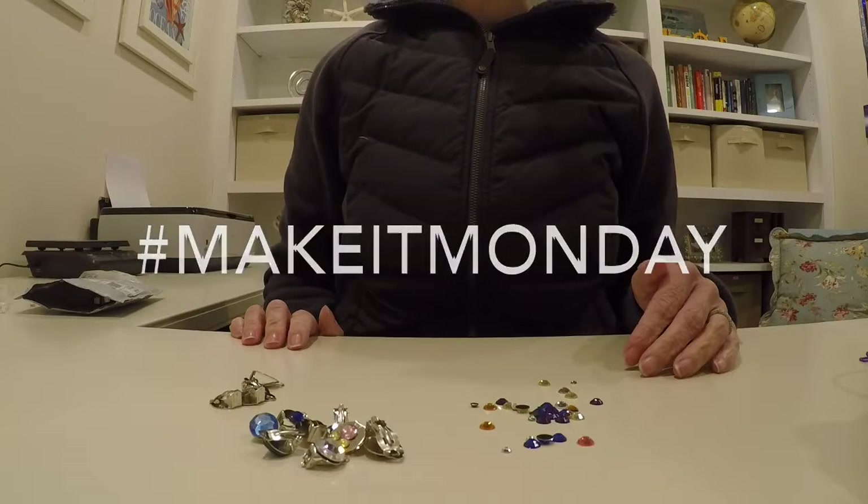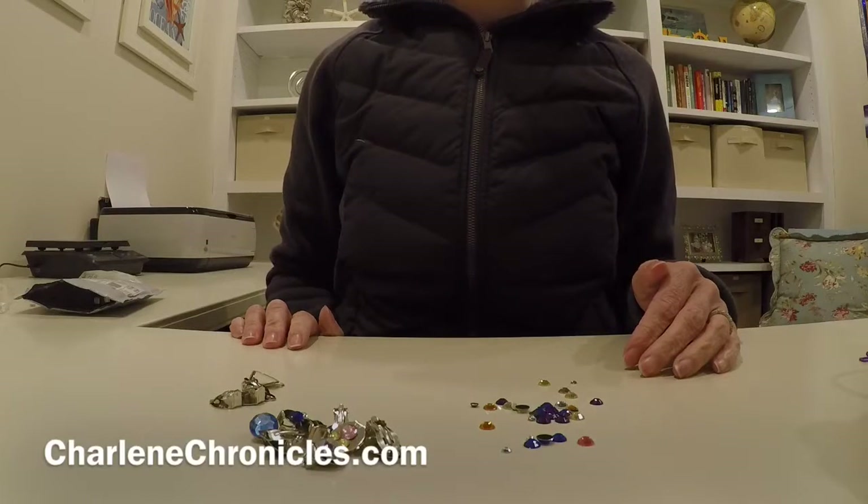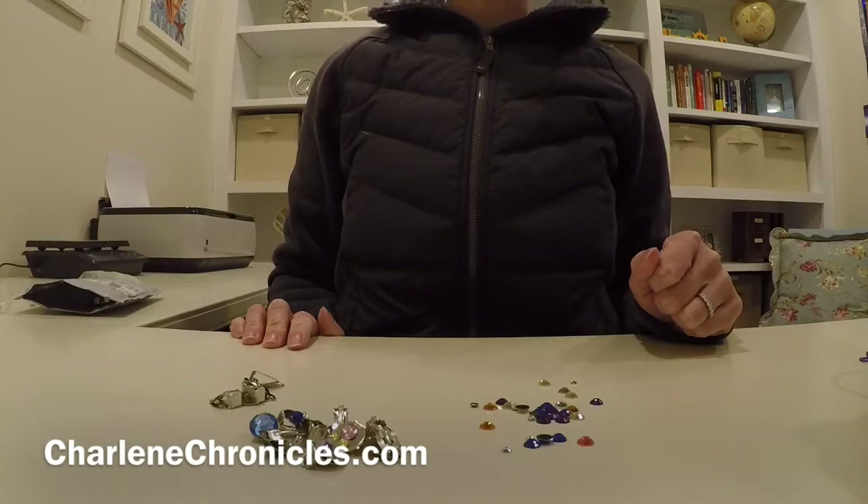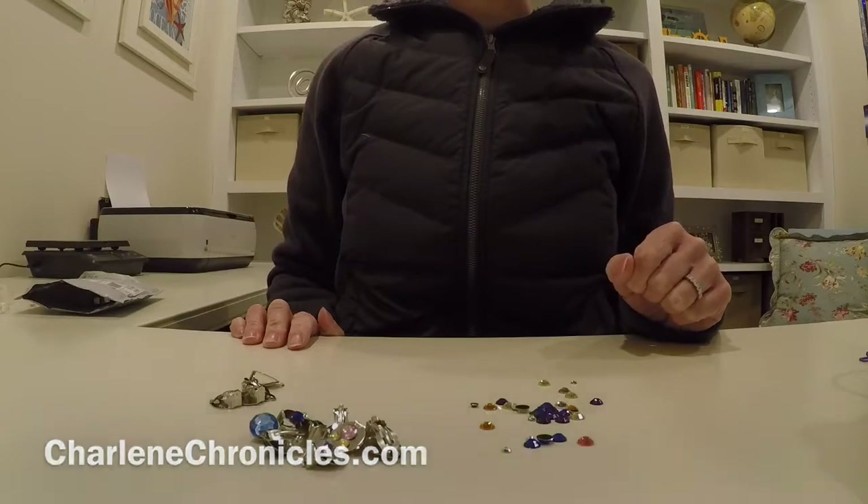Hi everyone, welcome to Make It Monday. I'm Charlene from CharleneChronicles.com and I'm going to show you how to make your own fashion earrings for a little girl without having to get her ears pierced.